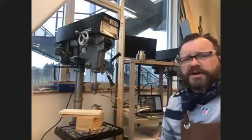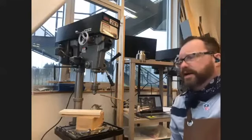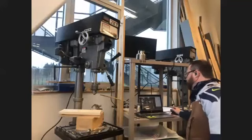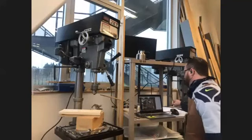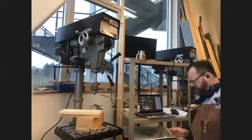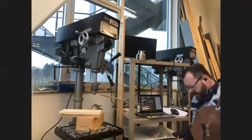I have heard stories about individuals getting their necklaces, earbuds, and stuff like that caught in there. You don't want to get your hair caught in the drill press, because if you do, it could pull your hair out along with your scalp.